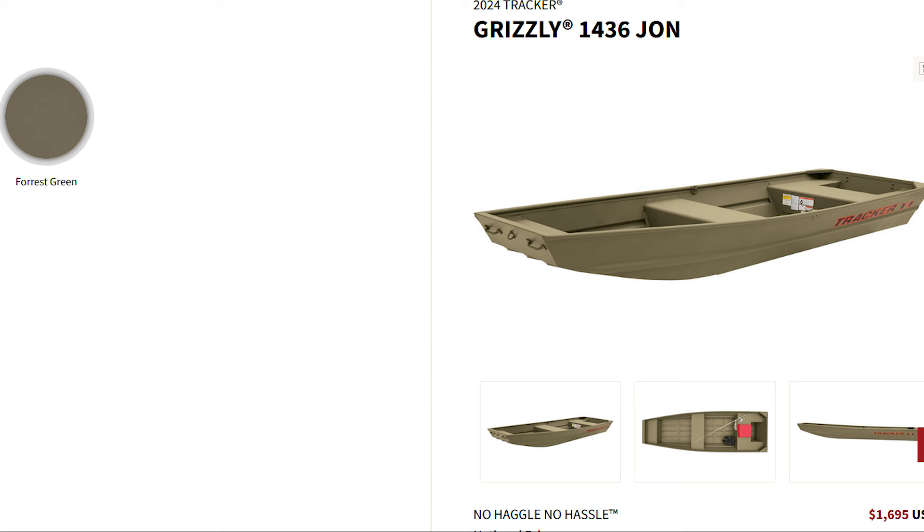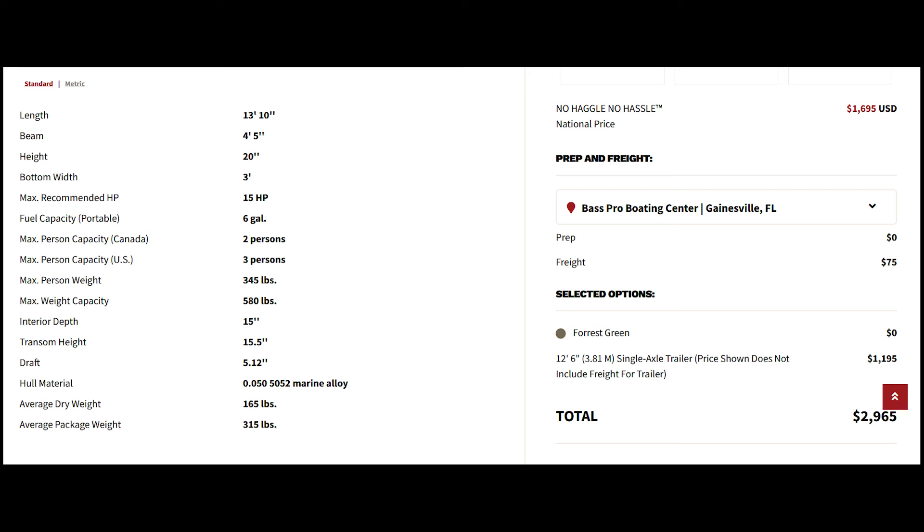We're going to do a cost analysis. The john boat was $16.95 before tax — that's the 1436 Grizzly, a 2025 model. You can see the breakdown with the features on the website. I also added the trailer at $11.95 before tax, for a total before tax of $29.65.